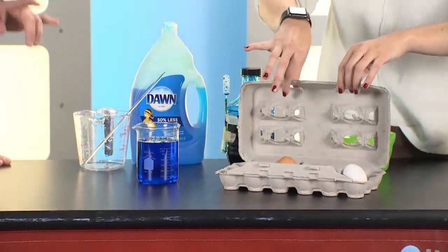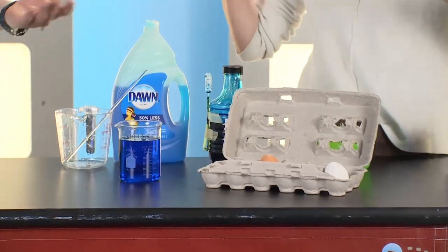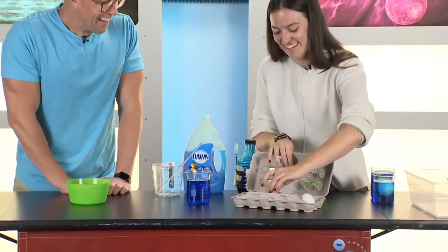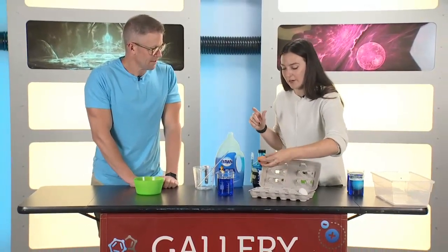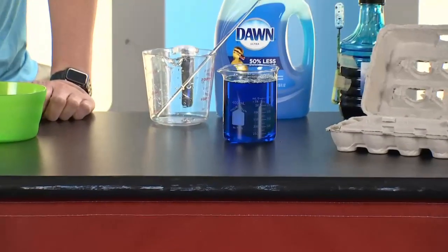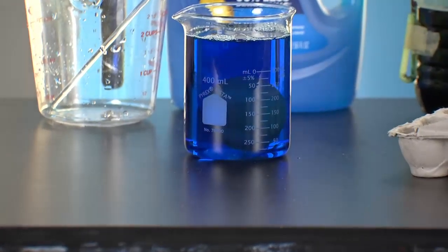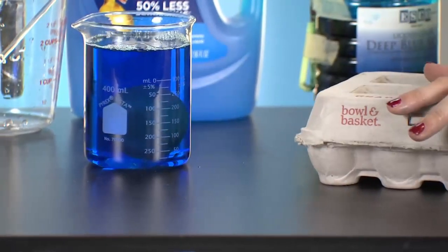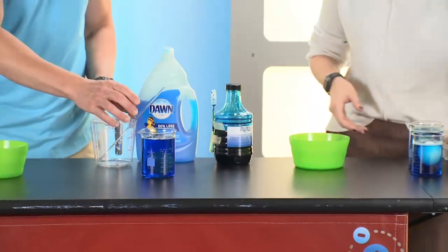Does the color of food coloring matter? No, I just like blue. Okay, I think red kind of looks like blood, so blue it is. Now, older eggs work a little bit better. So if you have any old eggs you don't know what to do with, this is a good experiment. And it doesn't really matter if they're brown or white — you can try that out. You're going to put the egg in there for about an hour. That's all it takes.